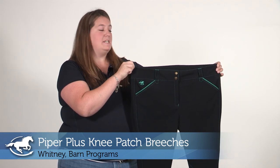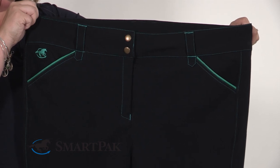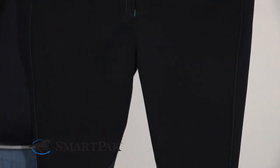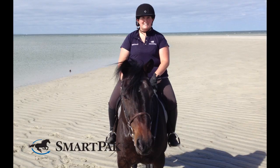Hi, I'm Whitney. I work in barn programs and today I'm reviewing the Piper Plus Knee Patch breeches. I pretty much love everything about these breeches. The fabric is seriously unbeatable — it holds up really well to lots and lots of riding and lots and lots of washing.